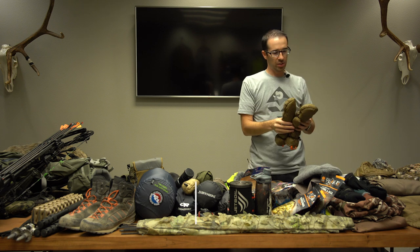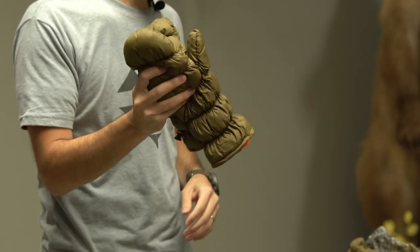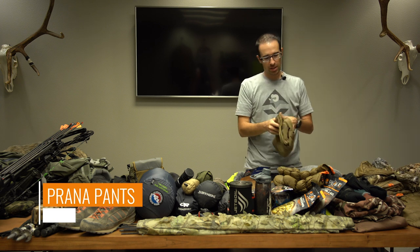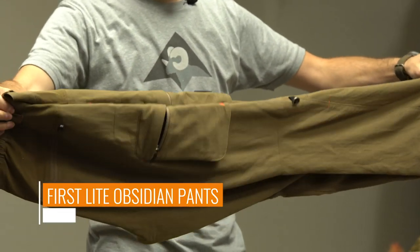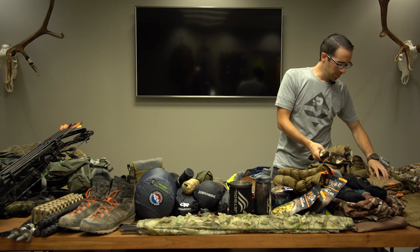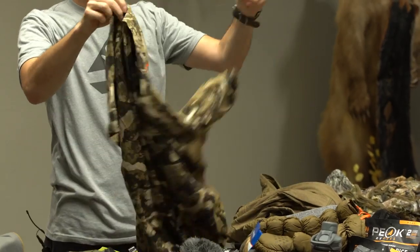I have the First Light Brookstown glassing mitt. I might not need these, but if it's cold in the morning I'll throw them in — they're nice and packable. I'll have Piranha pants, the Stretch Zion pants, and the First Light Obsidian pants. I ran these all last year; they're really good for early season when it's hot. For base layers, I have a couple of Aero wool shirts — a brown one and a camo one in the cipher pattern.